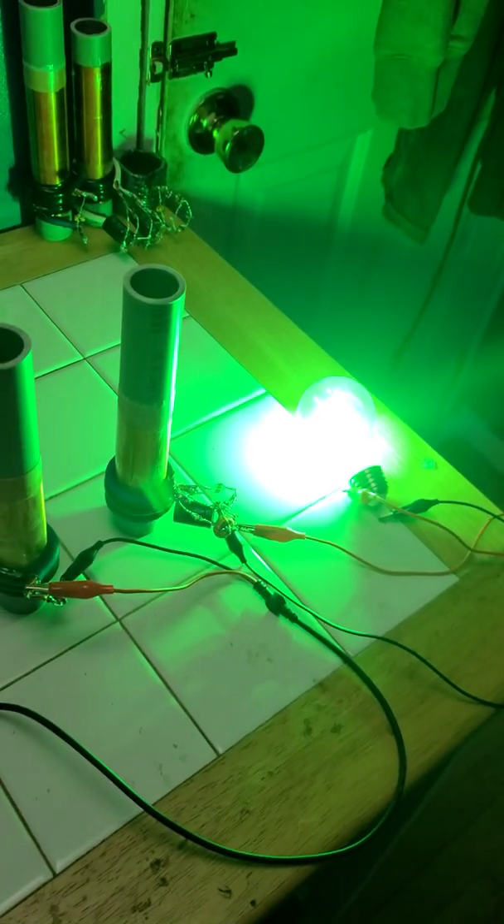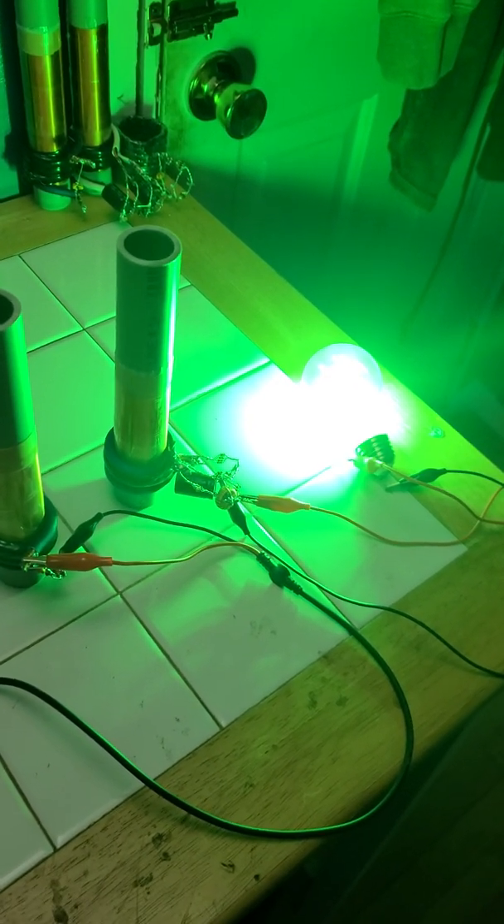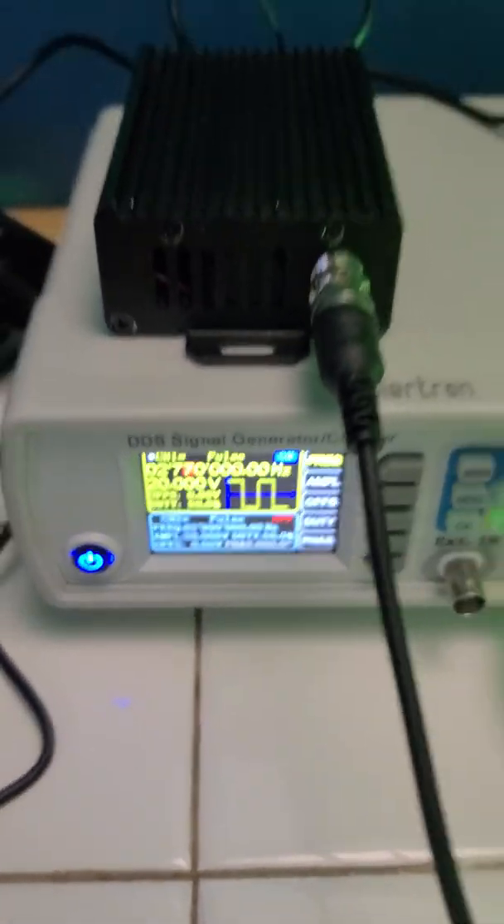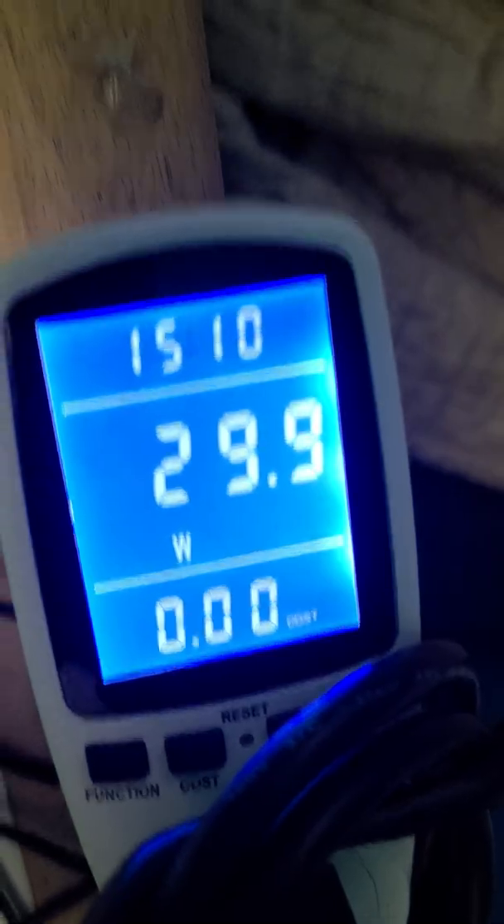Tune it a little bit. Probably the best right there. We are at 2.77 megahertz, and 6 watts under 30. I never run the system over 30 watts.